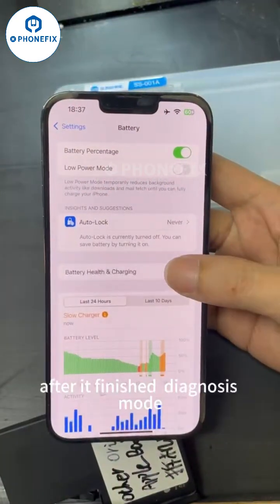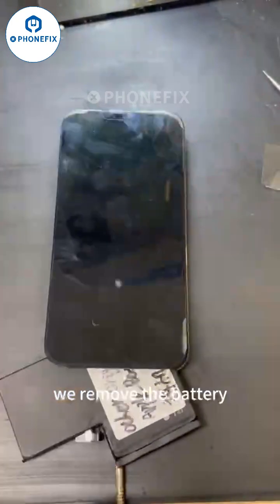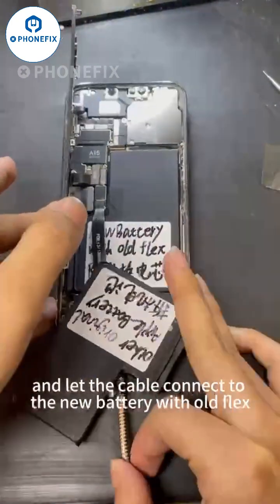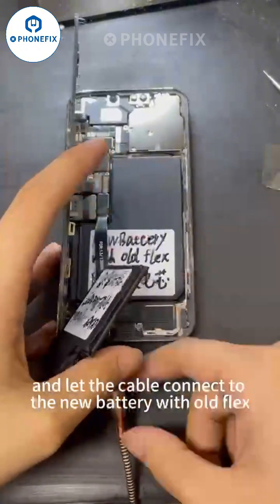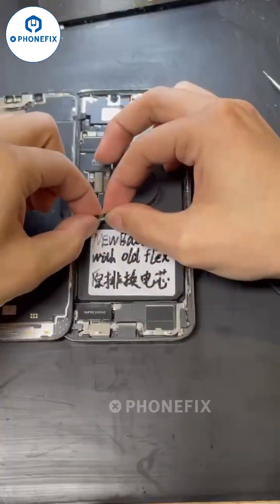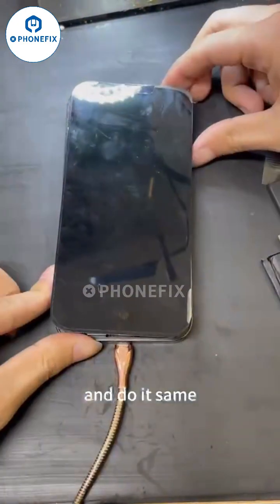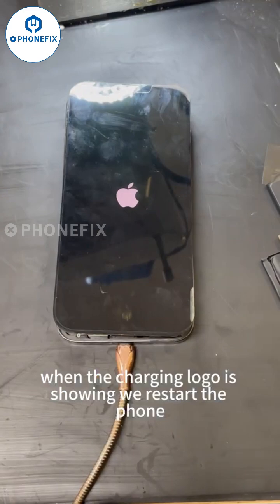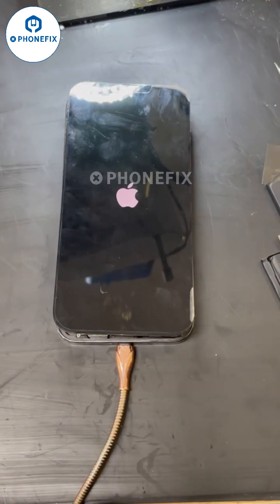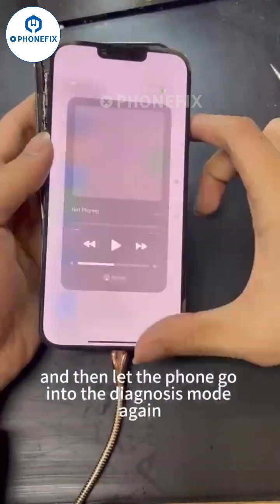After we finish the diagnosis mode, we remove the battery and let the cable connect to the new battery. When the charging logo is showing, we restart the phone and then let the phone go into download mode again.